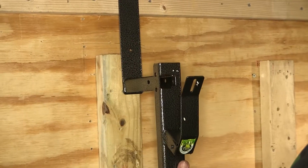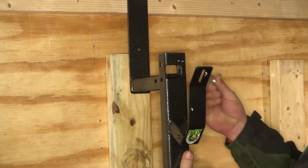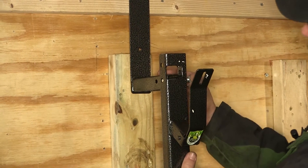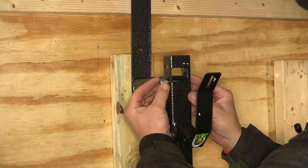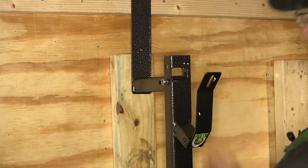Once we get our top hook in place, we're going to go ahead and install the rack locking upright. With the pre-drilled holes in the upright and the pre-drilled holes in our top hook, we can use the hardware provided to secure the two together.